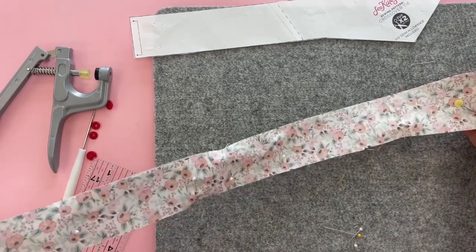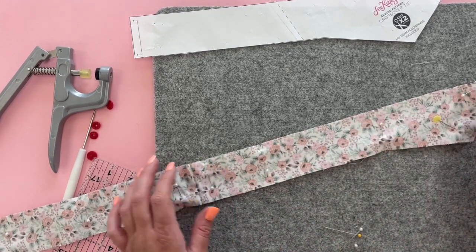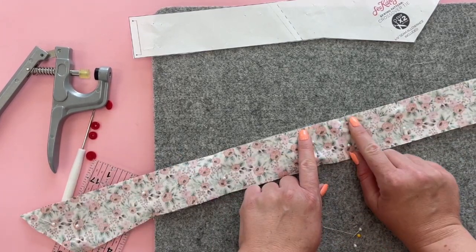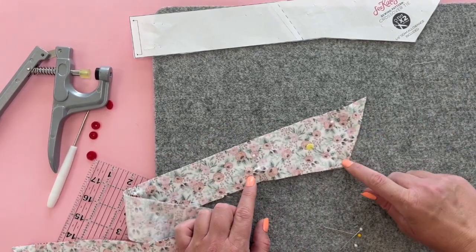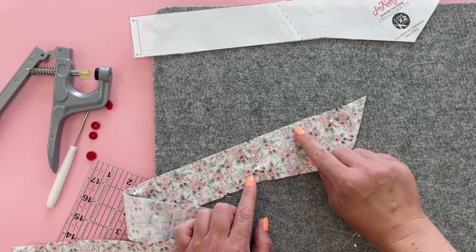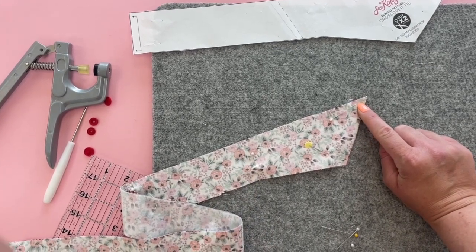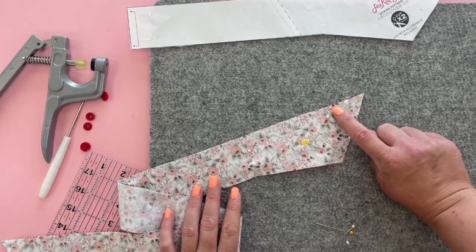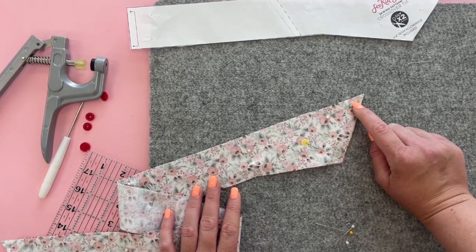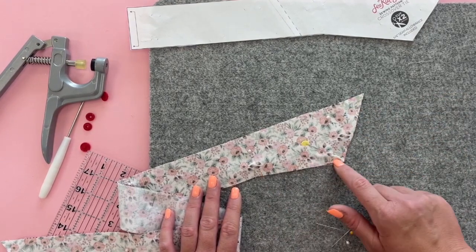Once you have enough pins in there to hold it together, we're going to sew around this whole entire thing with a ¼ inch seam allowance, but we're going to leave about 2 inches open at the top. Make sure you pivot around the angles, and when you get to those angles, reduce your stitch length to about 2.2 or somewhere between 2 and 2.4 — that will help you not break through the stitching later.